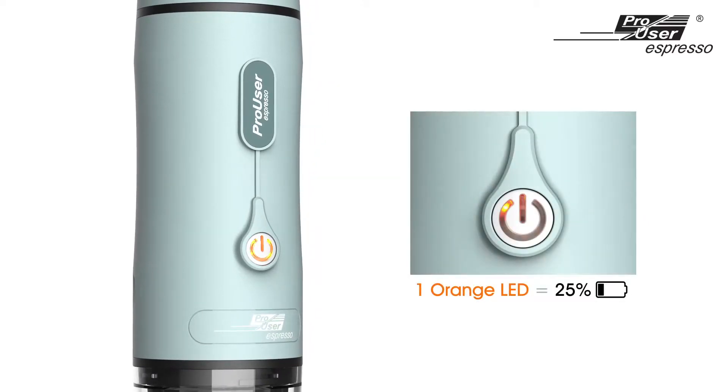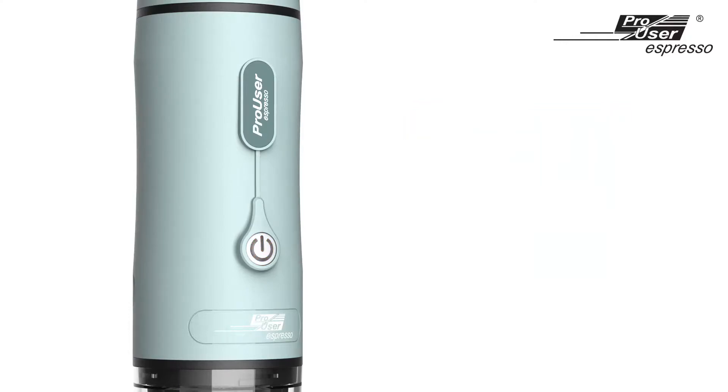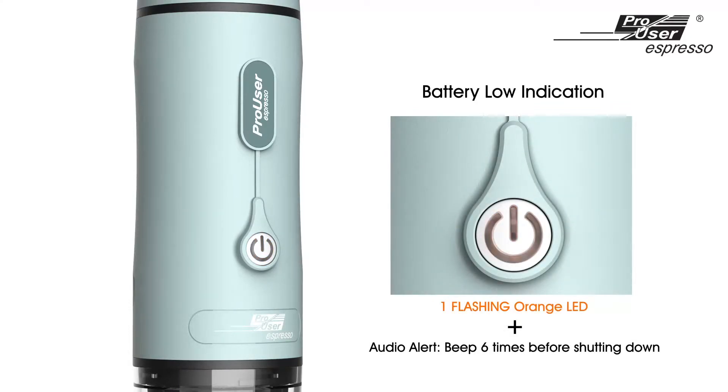When you press the button once, the four orange LEDs indicate the battery level. When the battery is low, the single LED will be flashing, and the machine will beep 6 times before shutting down as a reminder to recharge the battery.